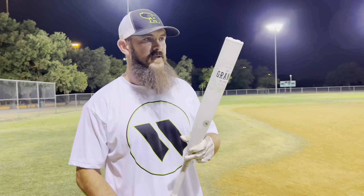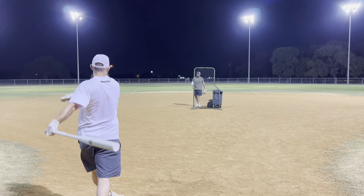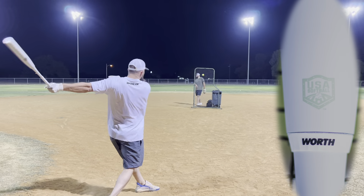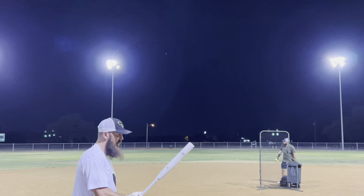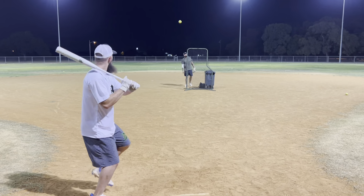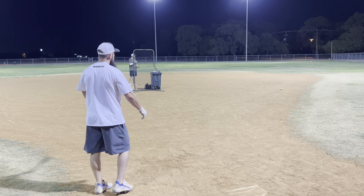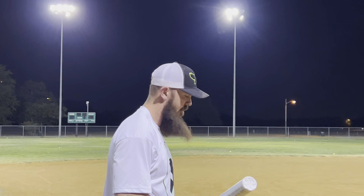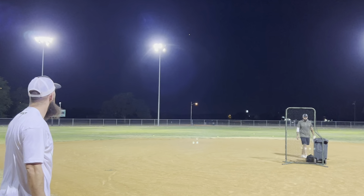Now we're going to be using some ASA balls. This is going to get a different sound with the inner barrel technology — it's going to sound a little slappy, but that's just the inner barrel, that's how it's supposed to sound. A lot of leagues around use hot dots, which is basically an ASA ball, so if they allow you to use ASA or USA stamp bats, they'll hit the hot dots really well too.